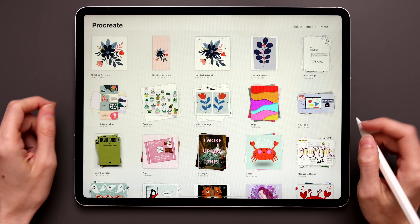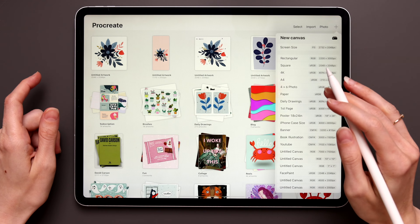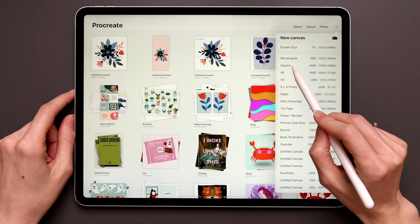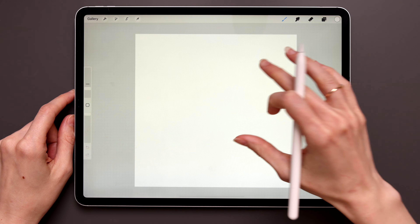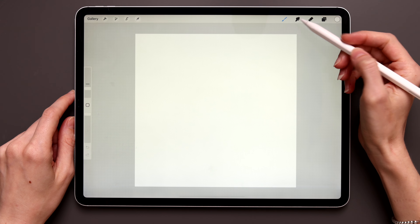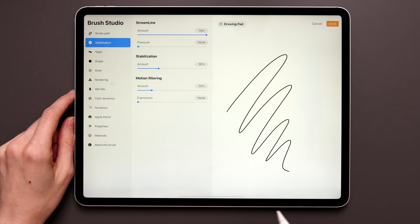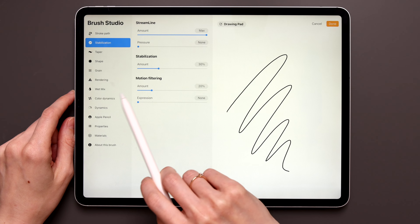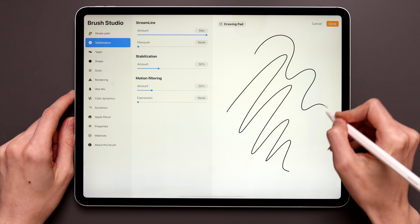First we'll go and grab a new canvas — tap the little plus sign. In this tutorial we'll use a square canvas. You can create your own with your own dimensions if you'd like, but I'll use the Procreate square template right here underneath the rectangular. Before we start, I'd suggest turning on Streamline to make your lines smoother for the Monoline brush. Go to the brush library, tap on the Monoline brush to open the brush studio, then go to Stabilization — my Streamline is already at the max and my stabilization is around 30 percent.